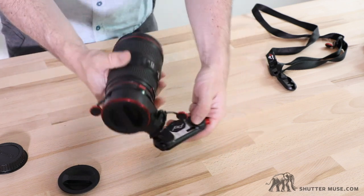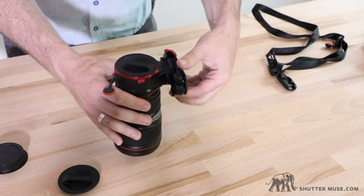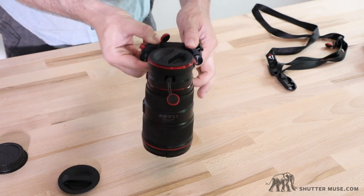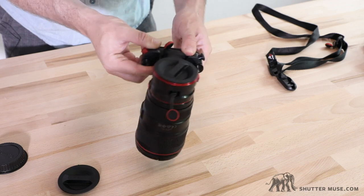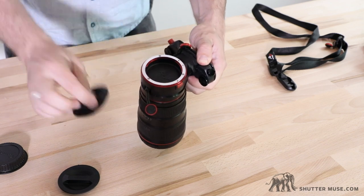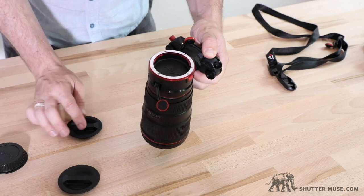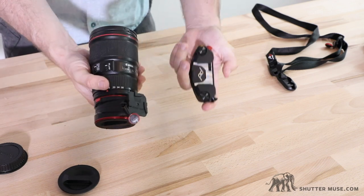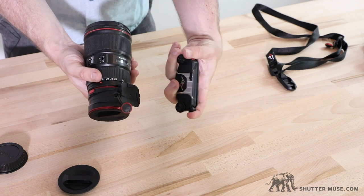And then like I said, we also have the Capture Clip. This works just like the normal ones — just slide it in there, and it attaches to your belt or the shoulder strap of your backpack. You can also screw another lens onto the top as well, depending on how big your lenses are and how much you feel like carrying around. And it just quick-releases like so.